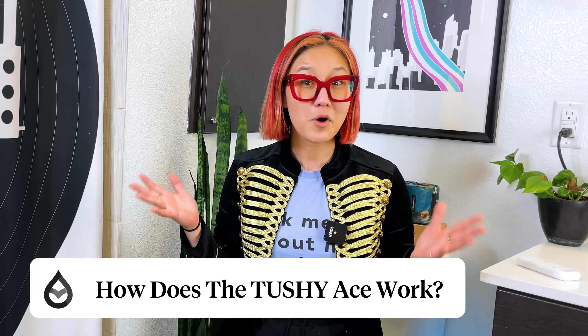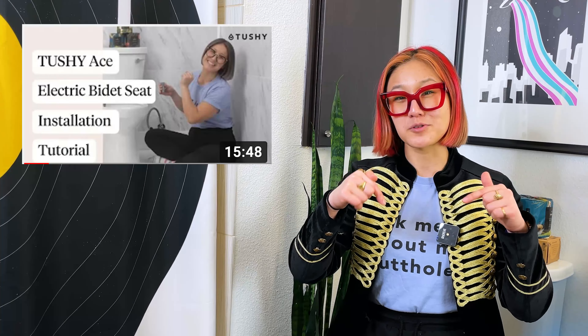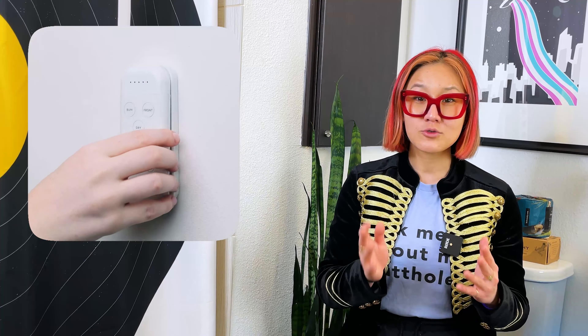Now let's hop into the fashion and function of the ultimate butt-washing machine. The Ace is a sleek and simple toilet seat replacement, so you get the full glorious experience of an electrically operated bidet without the cost or hassle of replacing the entire porcelain throne. It's really simple to install — we have a full unboxing and installation video linked in the description. The Ace allows you to control the pressure with a self-cleaning retractable nozzle at five different levels, from a gentle stream to an ass blaster. It also has an oscillating feature that moves the nozzle back and forth like a personal masseuse living in your toilet.